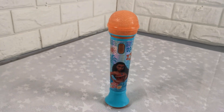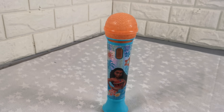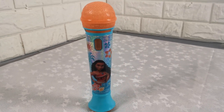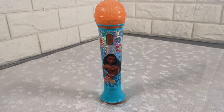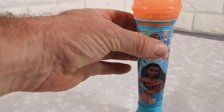A short video to show you this Disney's Moana karaoke microphone kids light up disco sing-along musical toy. It takes two AAA batteries — two cheap ones are included, but I don't know how much power they've got left, so they'll probably need changing by the time you get them. When you press the button...